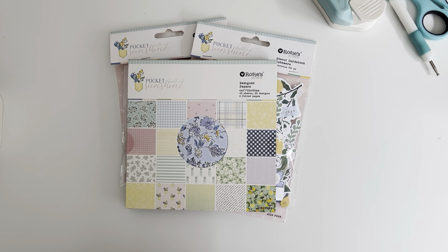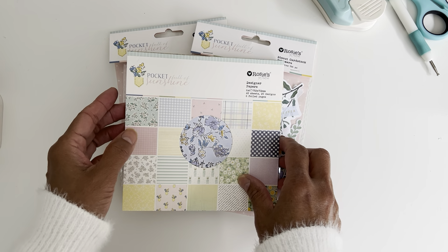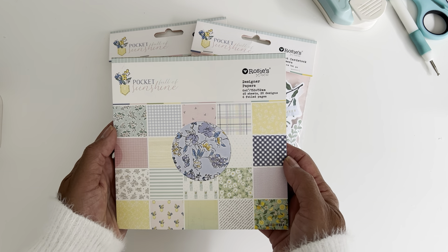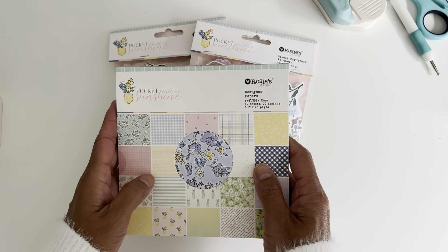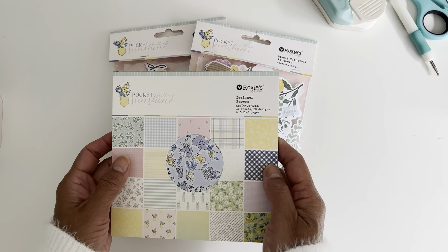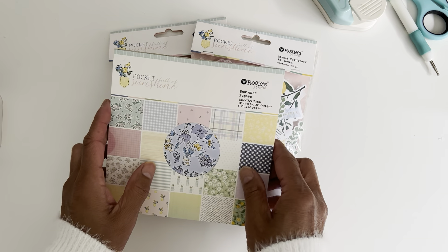Hi everyone, it's Sandy. Thank you for joining me here on my channel Septaria 18. I have a sweet little project I wanted to share with you, and I'm going to do a tutorial to show you how easily you can make one of these sweet little projects using six by six papers. The papers I'm using are by Rosie's Studio, and I am part of their design team, so it's really exciting to be a part of Rosie's Studio.